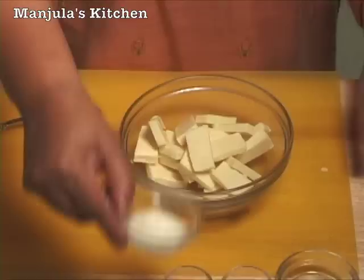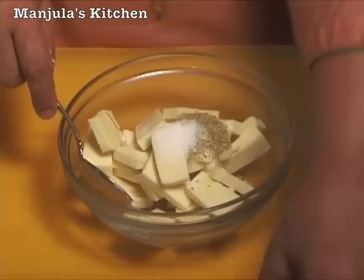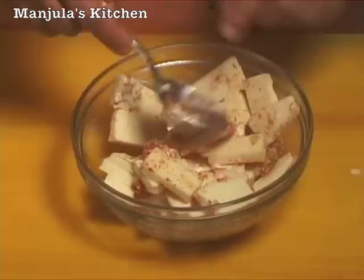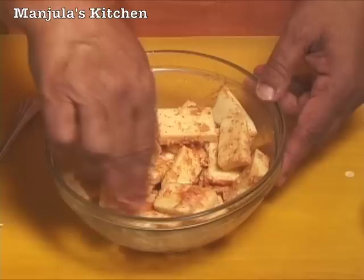So we are going to put the yogurt, coriander powder, salt, ginger, and red chilli powder. Just mix it together — hands are the better way to mix. I am going to let it sit for about an hour or more in the refrigerator, which I have already done before. And this is ready to go.